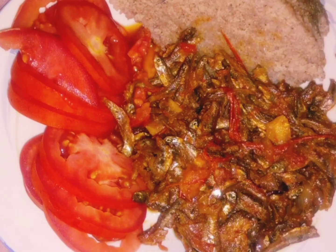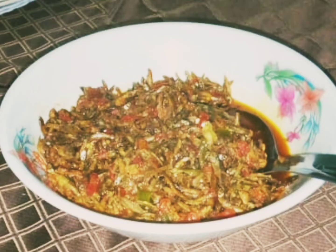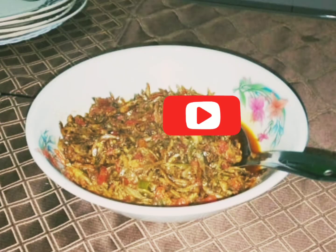You can decide to have a wet fry omena with your ugali, or another option is to add your omena and then add your milk or cream and cook for 10 minutes. The best accompaniment for your omena will be ugali and nothing else. See you on the next video.